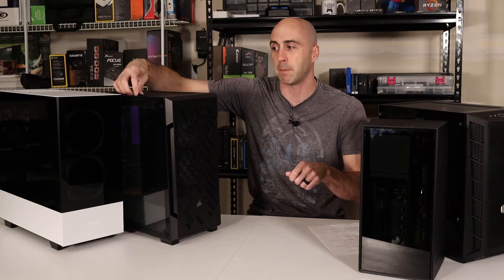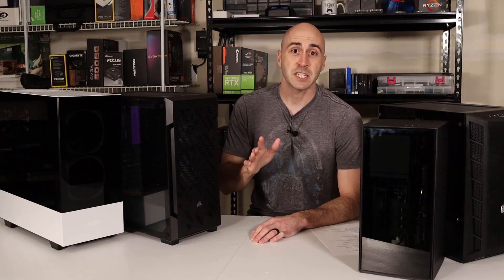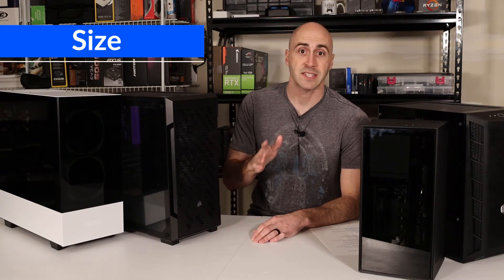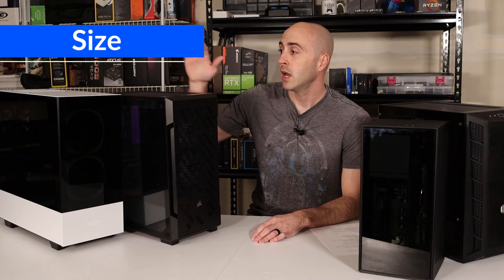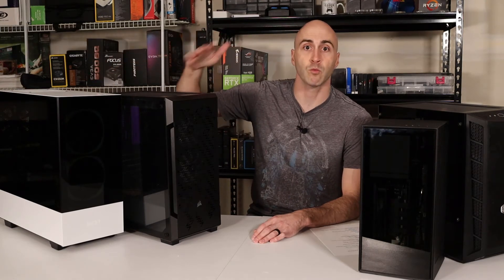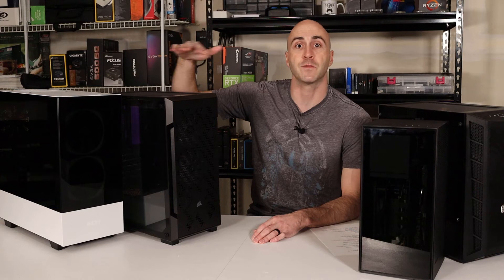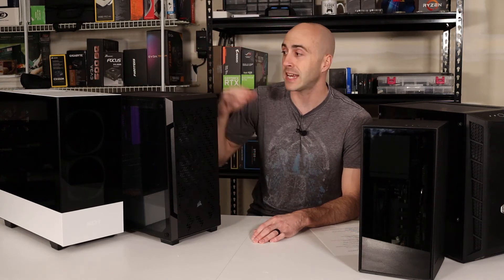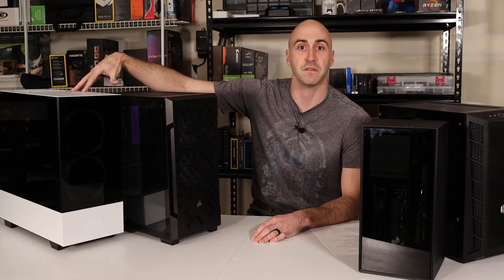I love having removable top magnetic dust filters so that I can spray them out with a can of air and then just pop them back onto the case. Finally, the last feature that's really important to me is the space for all your components. Like I said at the beginning, if you buy a case that's too small it won't have the space for your components, so make sure you pay attention to that when you're buying. The second major topic to look out for is size. Bigger cases give you more room to work with and more space for bigger components.